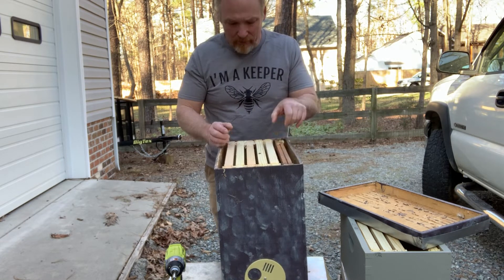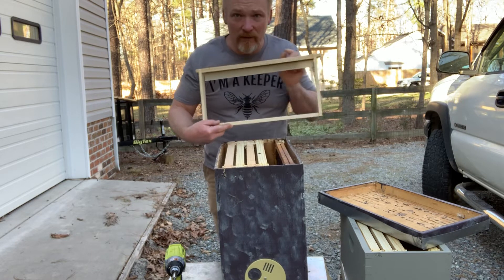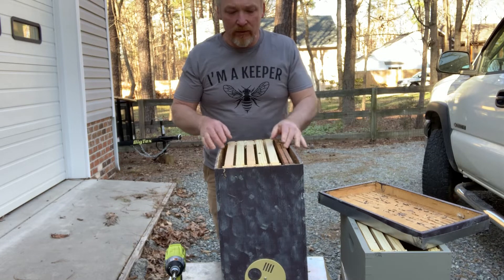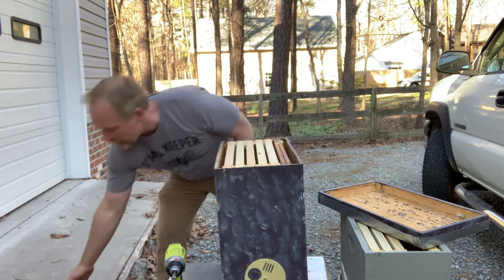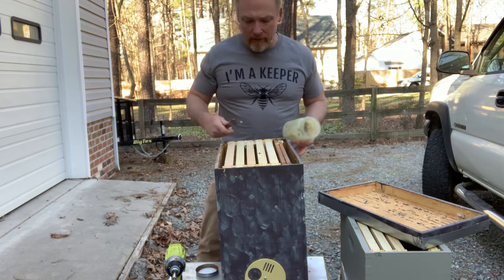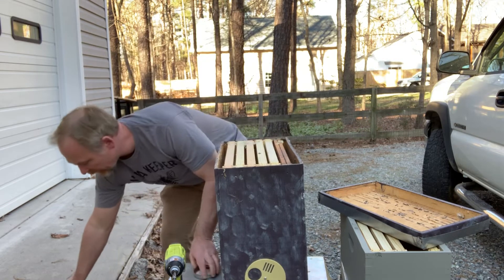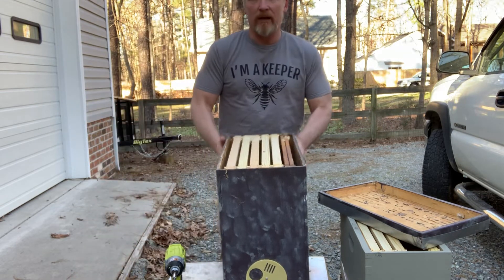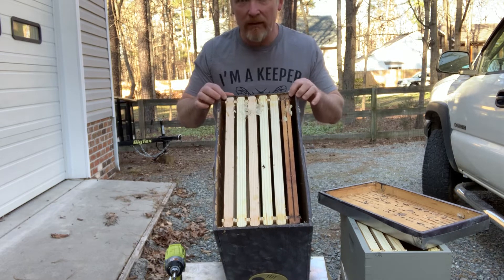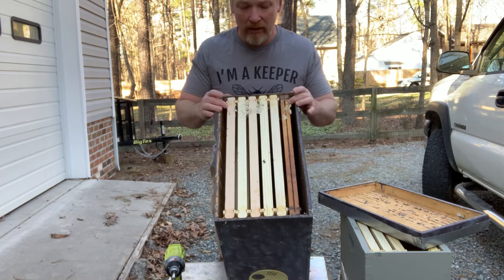So it's one frame of drawn comb and then five more frames. These are just the frames I showed before, and those go in there. One of the things I do is take my hive tool, open up the jar, grab some out — I've already put it on this one — and I put about a tablespoon or two tablespoons on there and just smear it on the top. One important thing is I put some nails here on the frame rests and that keeps these from moving too much, holds them a little tighter.